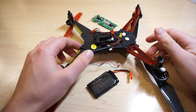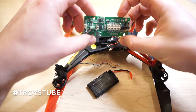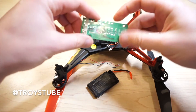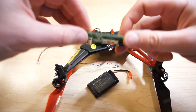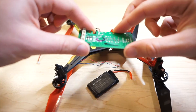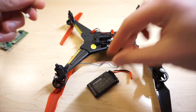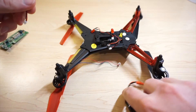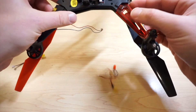My friend Troy was kind enough to give me his now-deceased X250 — he has the same drone. The circuit board is fried, so it's basically just a parts drone now. What I'm going to do is take out the motor from his drone and replace it on mine.